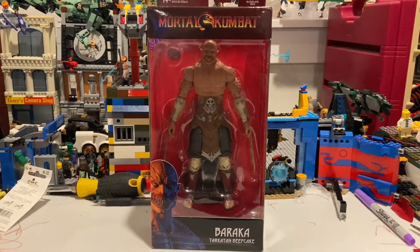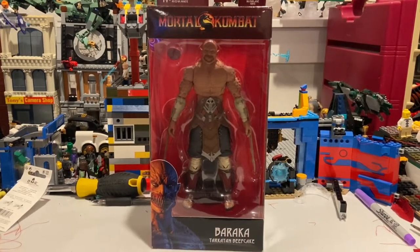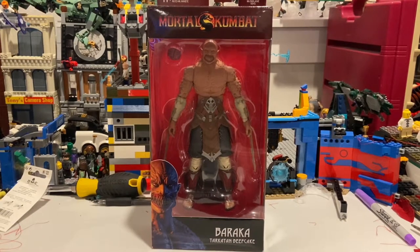Hello everyone, this is Dr. Collector here with another action figure review. Here I have the Todd McFarlane Mortal Kombat figure Baraka, and I found him at Target. I've heard this one's pretty hard to find. They've had a few good ones at the Target I went to — they had a Doom figure but I wasn't able to get him at the time, but I found Baraka and grabbed him.